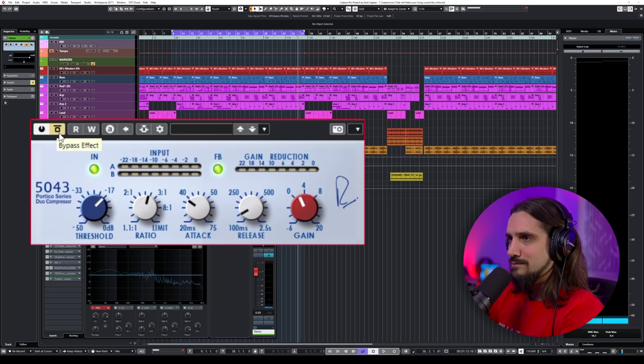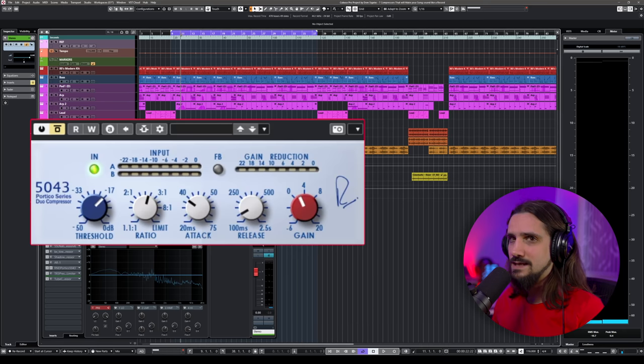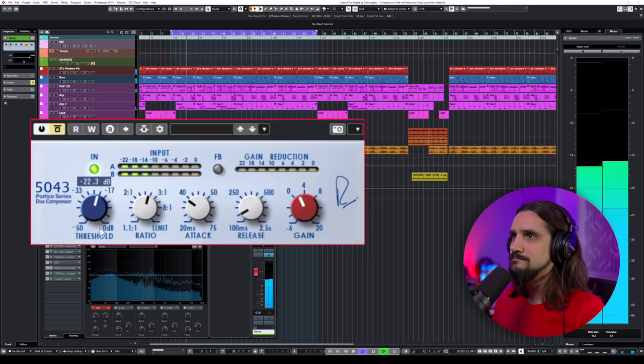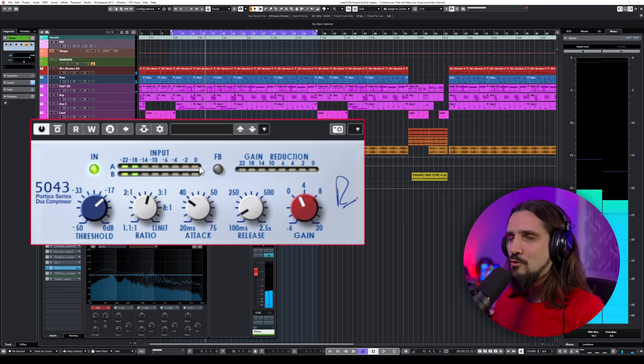The mix acquires a brand new quality with it — a very different sound again. This one also has Feedback and Feed Forward modes. The Feed Forward mode is a little bit more aggressive and more punchy.